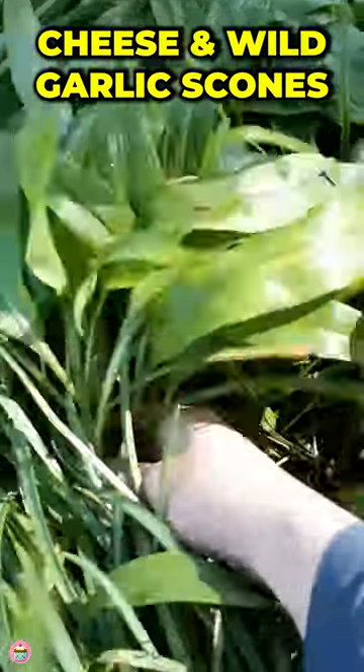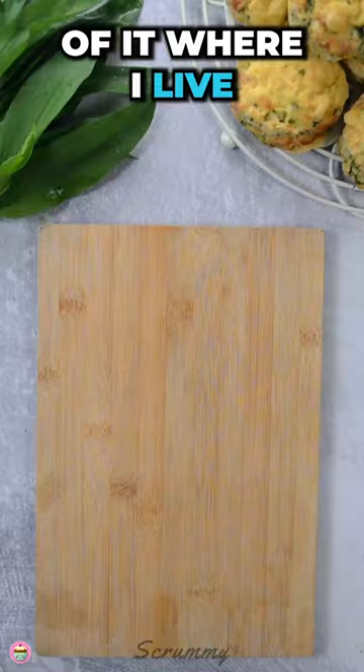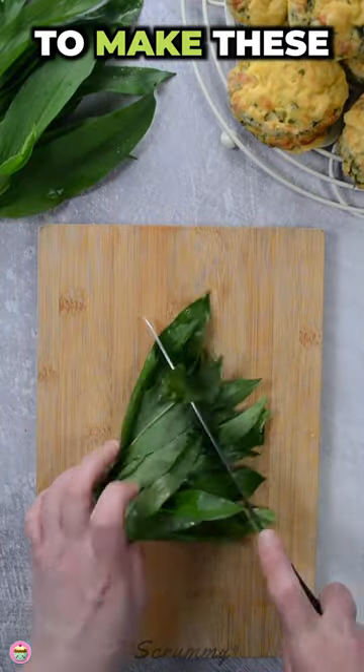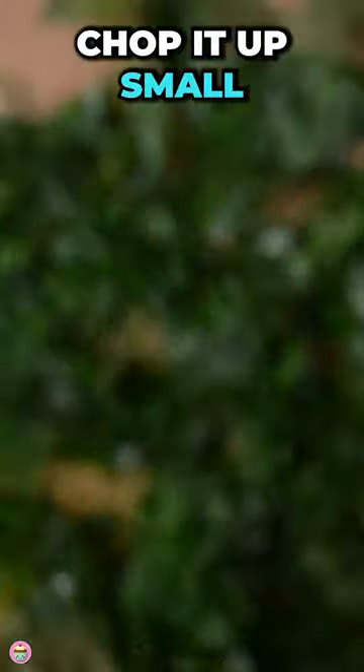These are my cheese and wild garlic scones. I went foraging for wild garlic during the week as there's so much of it where I live. To make these savoury scones, make sure to wash and dry the wild garlic before using it, then chop it up small.